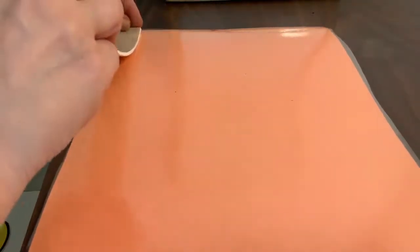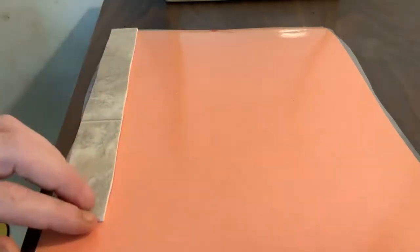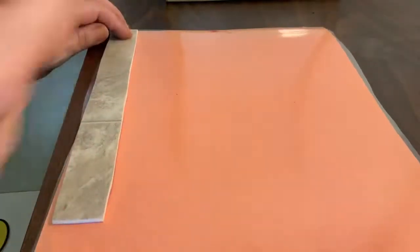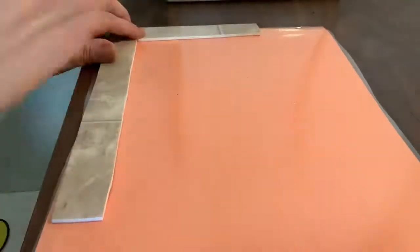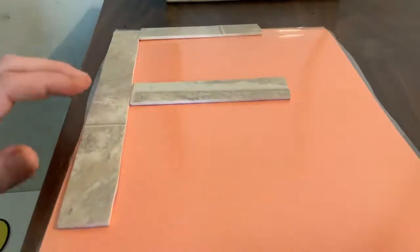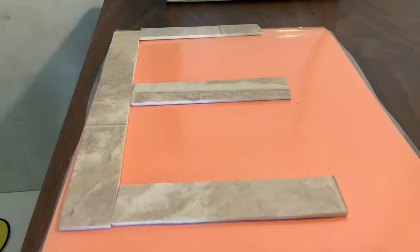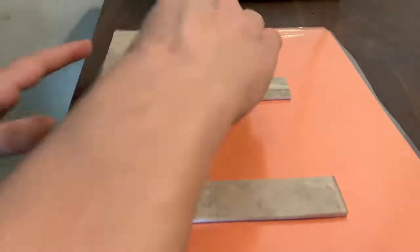Our next letter is also a frog jump letter. We are going to start at the top, big line down, frog jump, little line across the top, little line in the middle, little line across the bottom. What letter did we make? E. Good job, E.